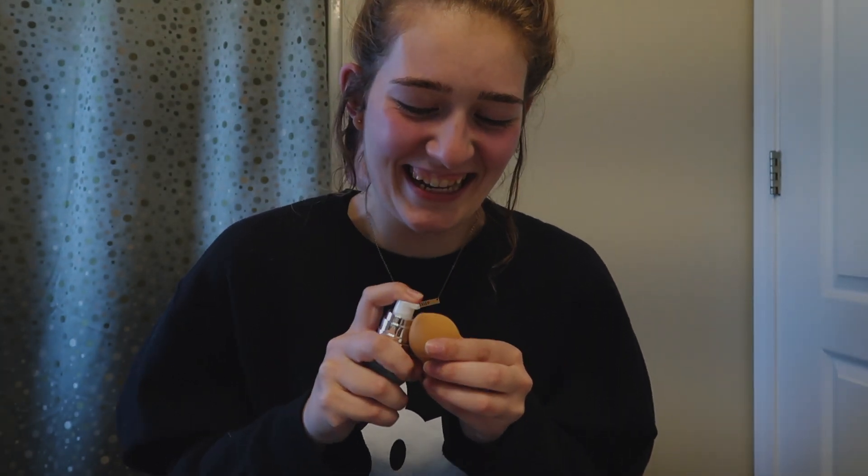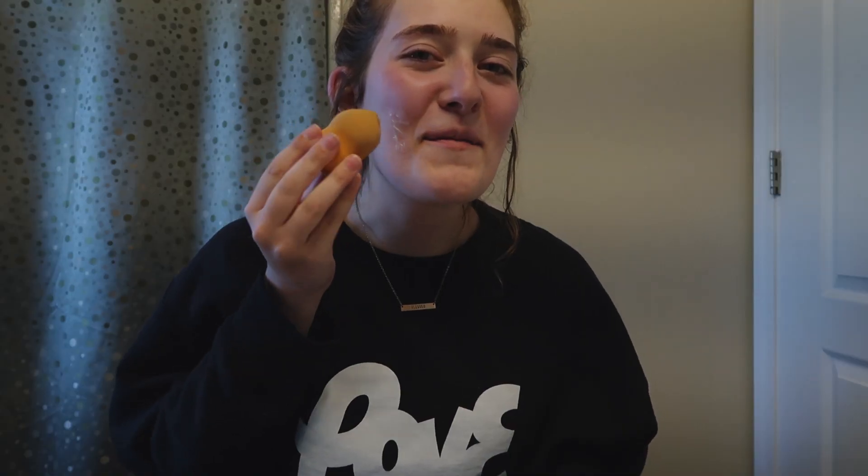I'm just gonna take my beauty blender and this primer. I'm gonna put the primer on my beauty blender — got a lot on there — and then I'm just gonna dab it all over my chin. Gotta put it on your lips too, gotta get it all up in there. Just half your face — you don't want to get too much all over your face.